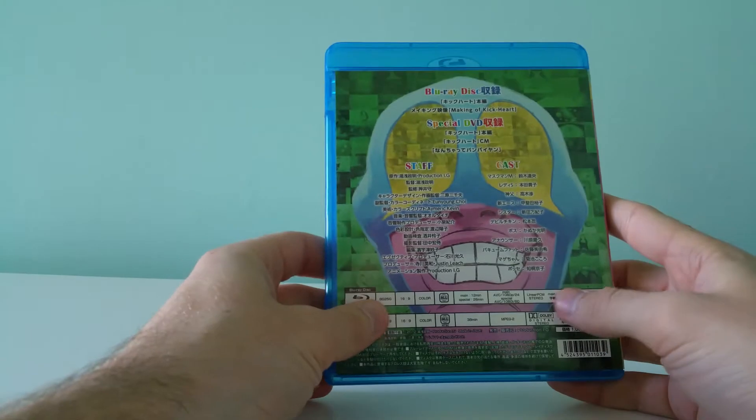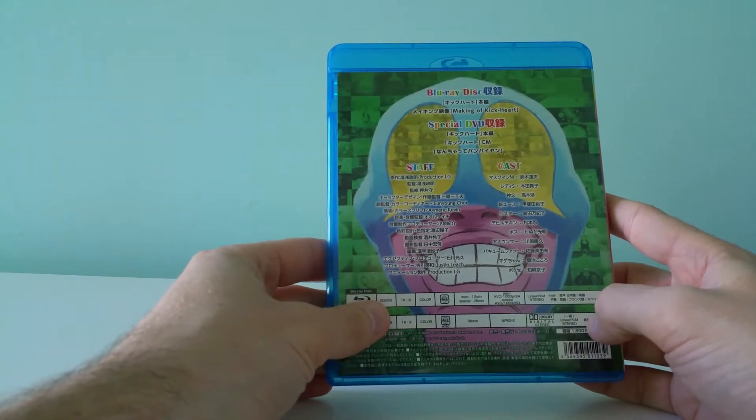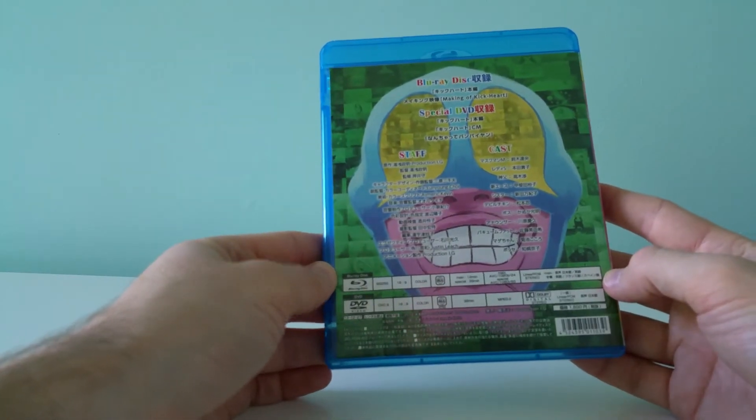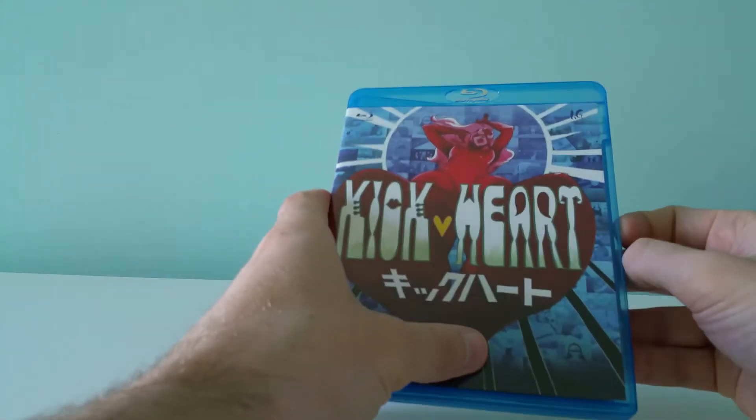It cost me 1,400 yen, which is like $13, so definitely worth it to pick up if you're a fan of Yuasa.